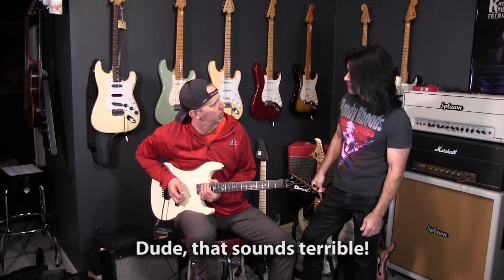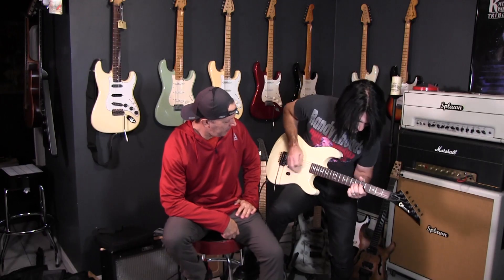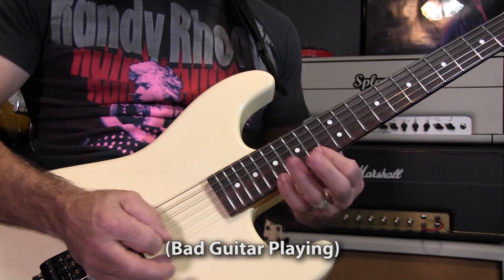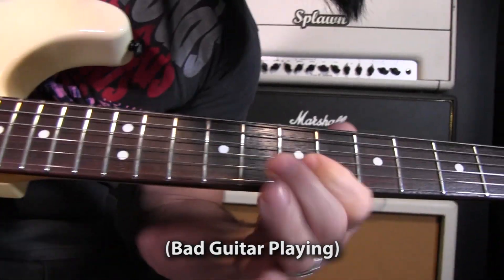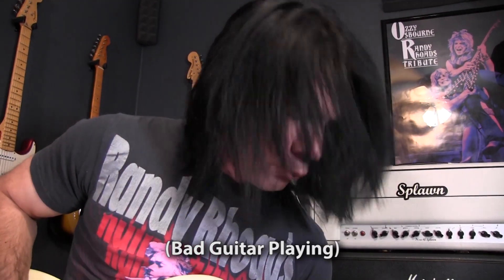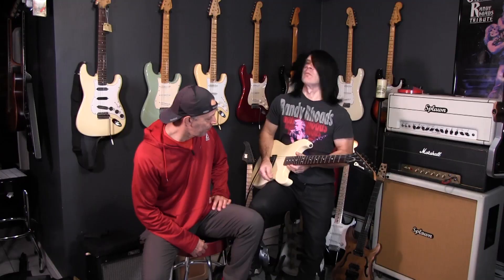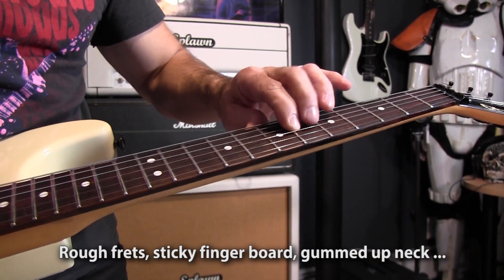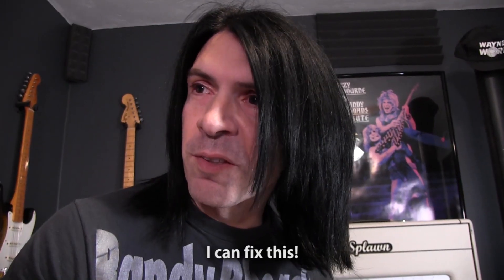Dude, that sounds terrible man. Give me that. Rough frets, sticky fingerboard, gummed up neck. I can fix this.